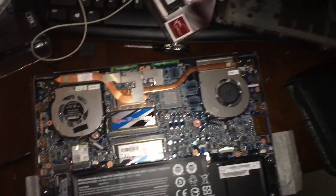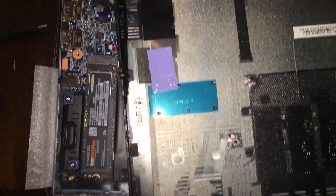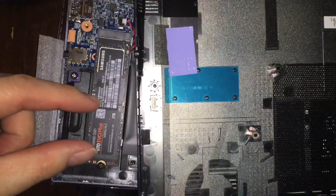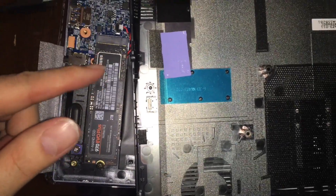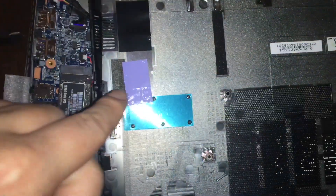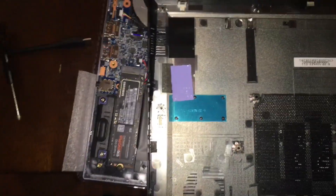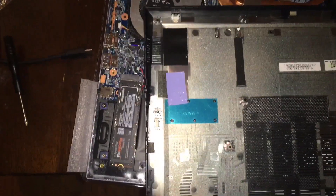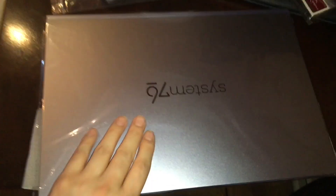I'm going to pop that cover back on. Just to note, I think this section right here is the actual flash memory and maybe here's the controller. That area will contact around here to conduct heat, and hopefully it's enough — we'll see.